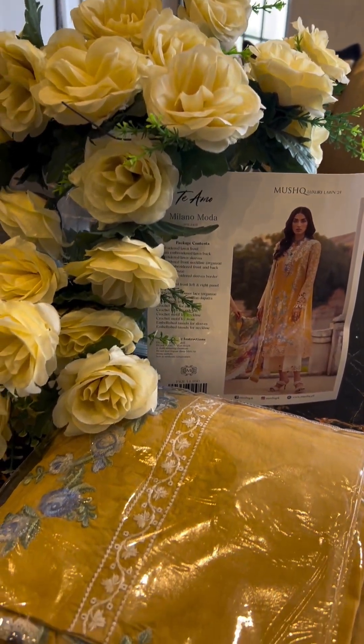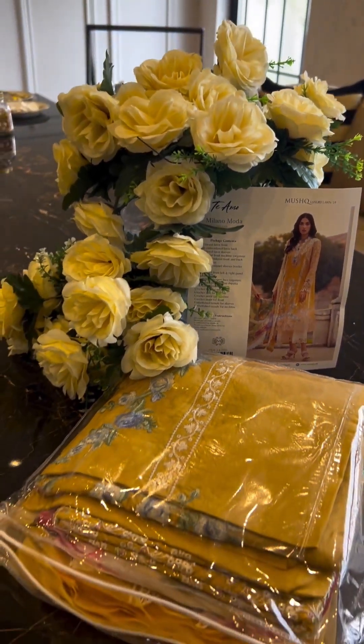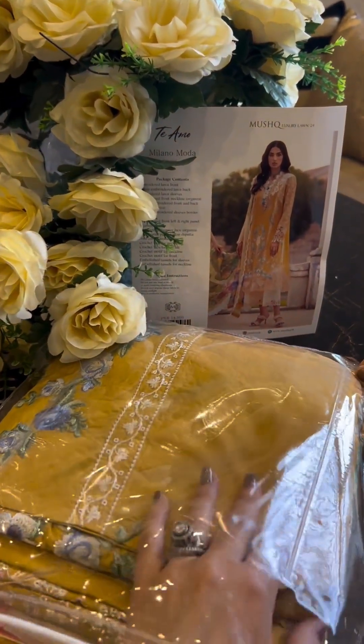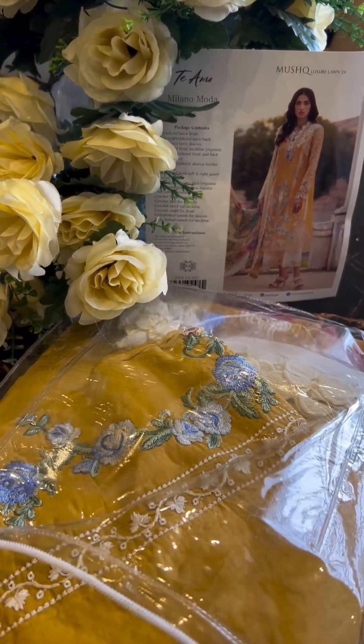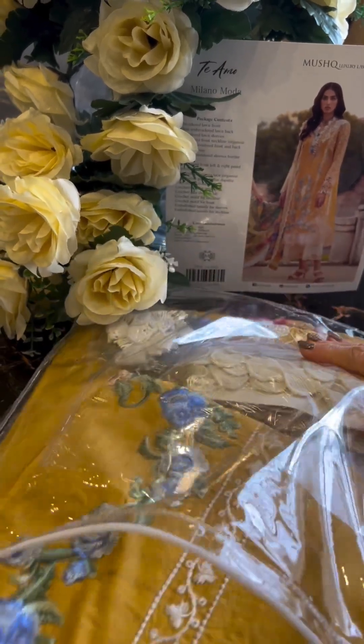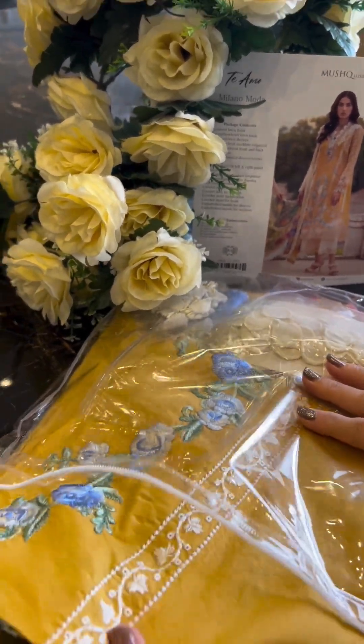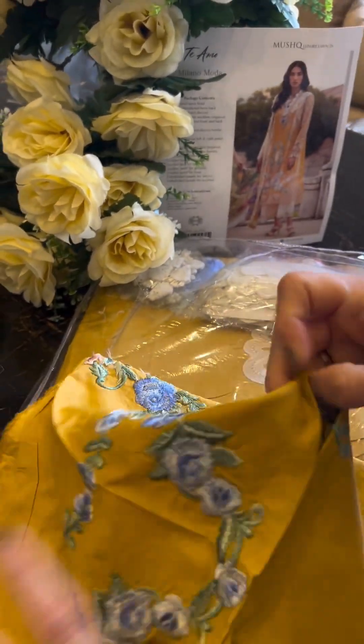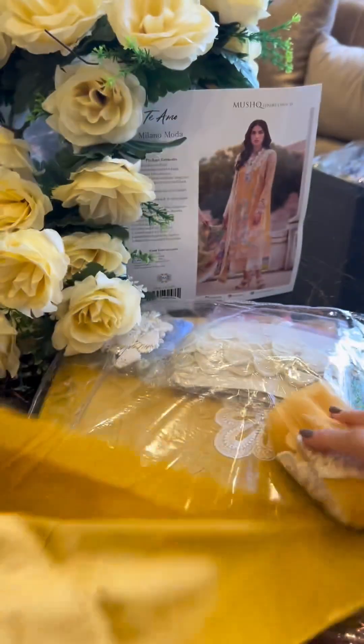Now I have to unwrap Milano Mortar, which is in beautiful sunflower gold hues. This is lovely, this is so summery — my mother has been raving about it already. So let's unwrap it and show you what it's all about. Oh, there's stuff in it — let me pull it aside a bit and show it to you.